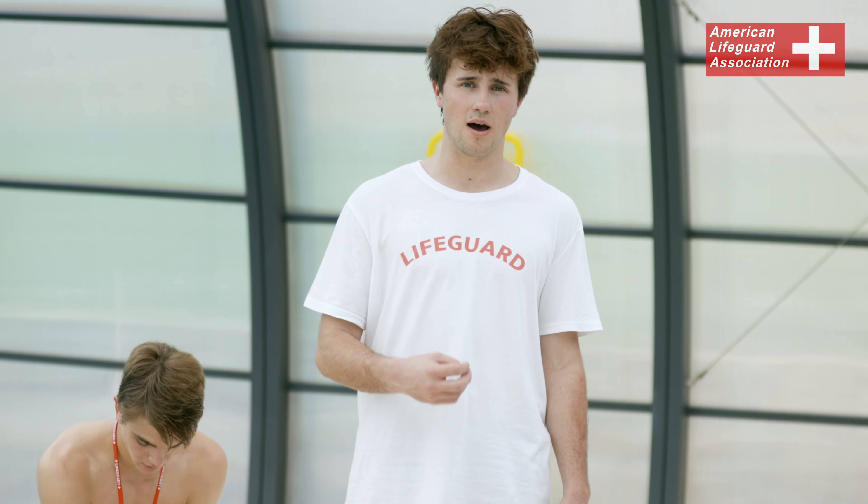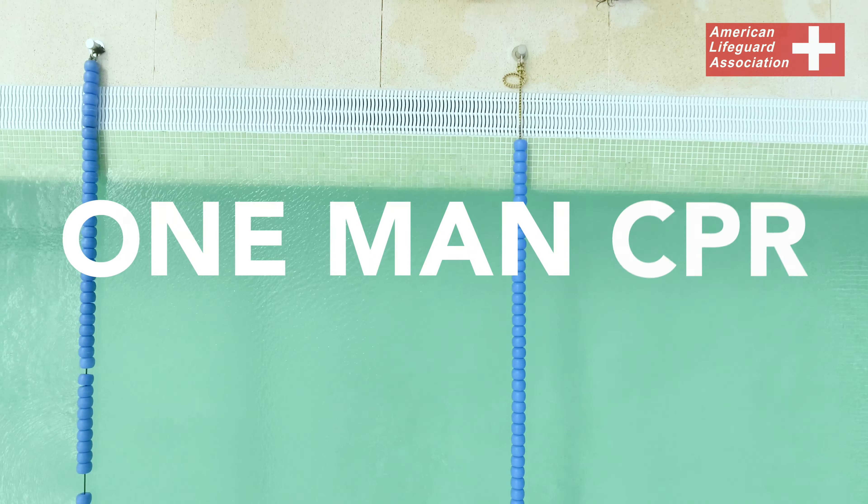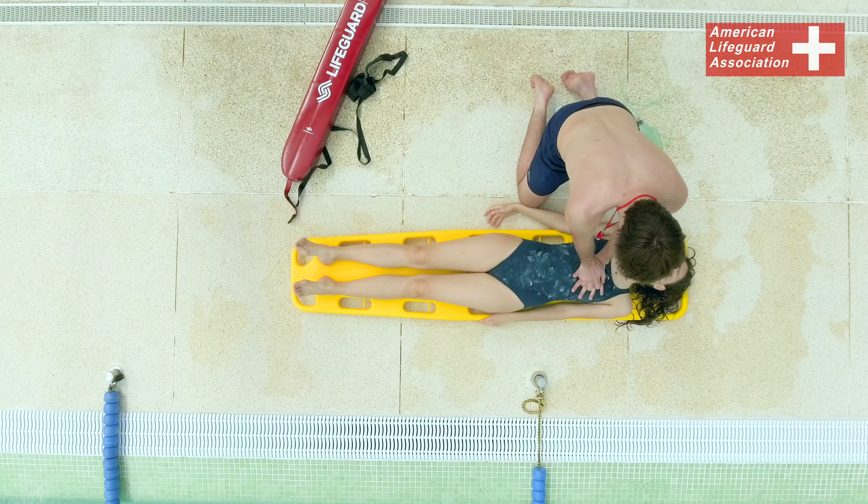In this situation, the victim will not have a pulse and will not be breathing. Their hearts will not be cycling blood throughout their body and their lungs will not be giving them adequate amounts of oxygen.